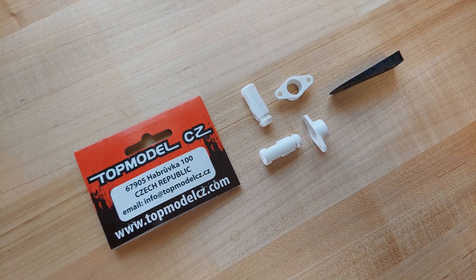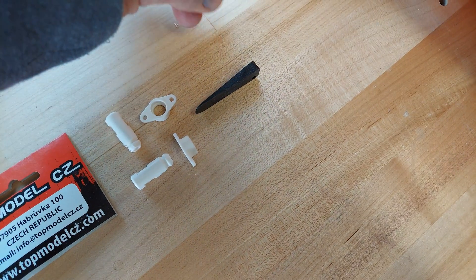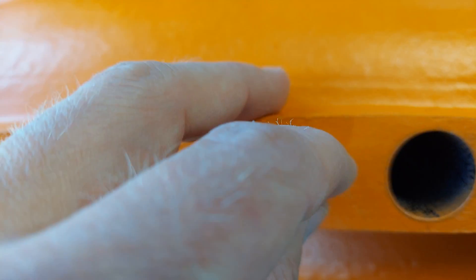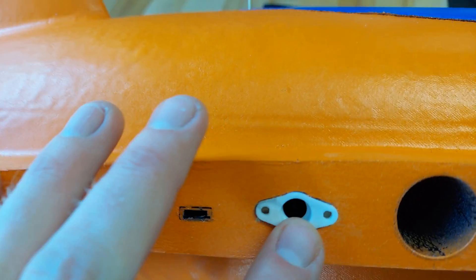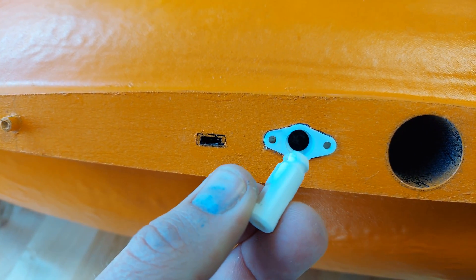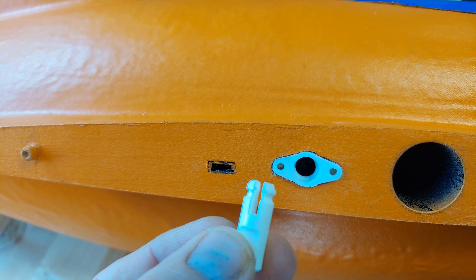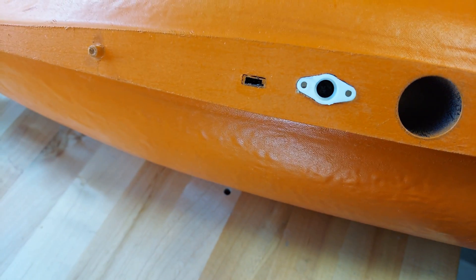These are what I use for wing locks — they're made by Top Model. There's also a wedge to pry the wing apart from the fuselage. I made a cutout with my favorite Dremel attachments to fit the lock, and I'm going to goop that in place and let it sit for 12 to 24 hours before I do anything with it. Then I'll do a matching hole in the wing, put the clip in, and goop that in place as well. These are fantastic — I've been using them for years and never had an issue with one coming apart when you didn't want it to.